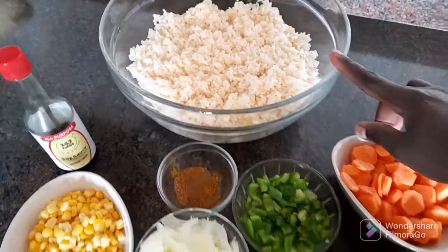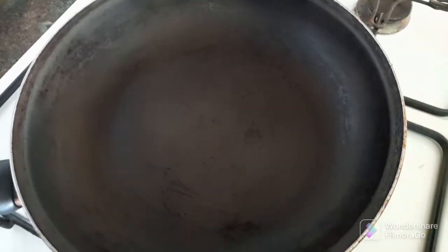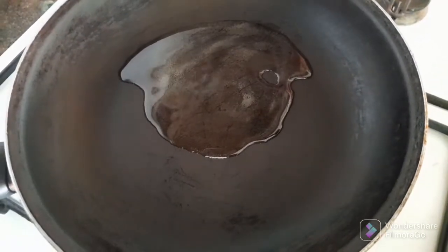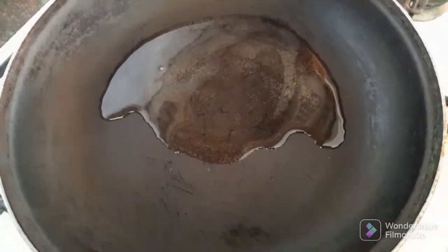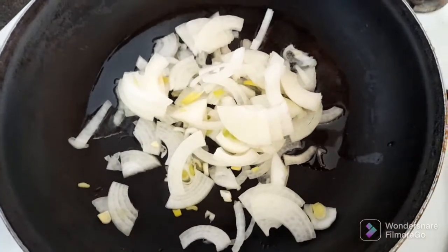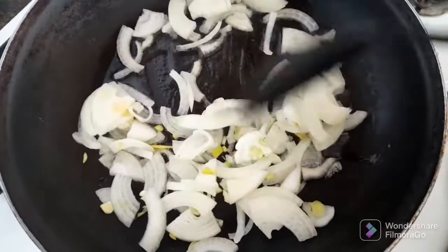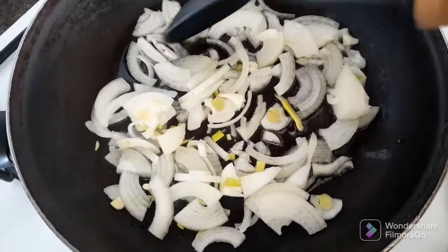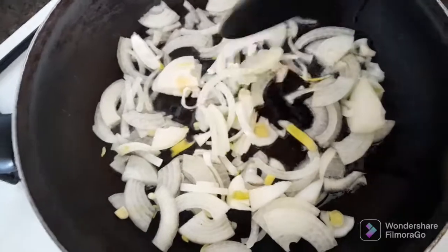Let's get started. I will start by adding enough cooking oil, then I will add chopped onions. I'll cook the onions until they turn brown — not too much brown, just until they are cooked.